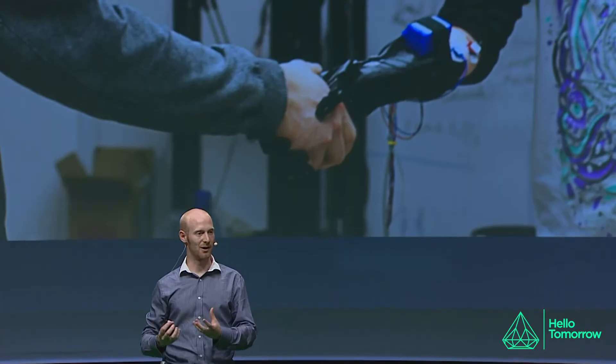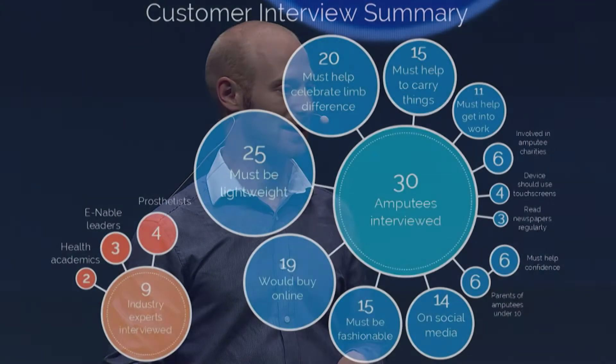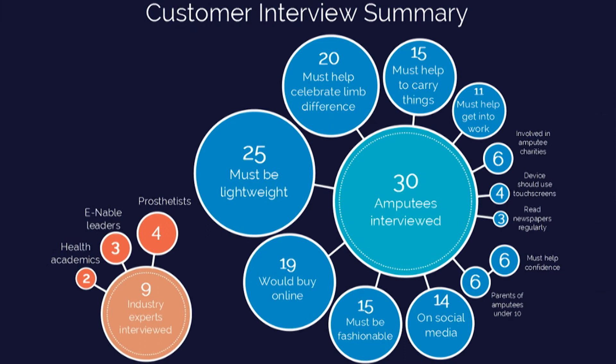That was obviously a really heartwarming moment for us to see the work we'd been doing for over a year translate into a real-world emotional moment for somebody. But we still had a lot of problems, and we realized I'd been taking an engineer's approach to solving this problem. But the problem of amputations is not an engineering problem — it's a human problem. So we spoke to a number of different amputees: by the time of making this chart it was 30 amputees and nine prosthetists, and by now it's well over 100. The key data emerged very quickly: what they needed from an advanced prosthetic wasn't necessarily the functionality — it was things like the weight and the look of the device.